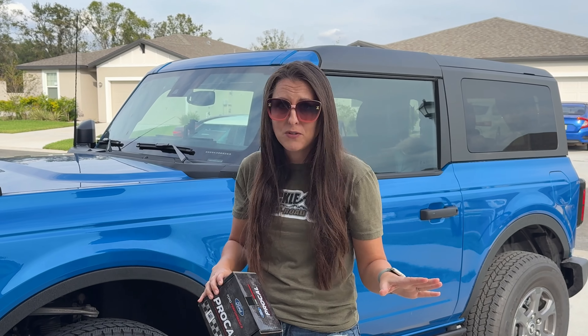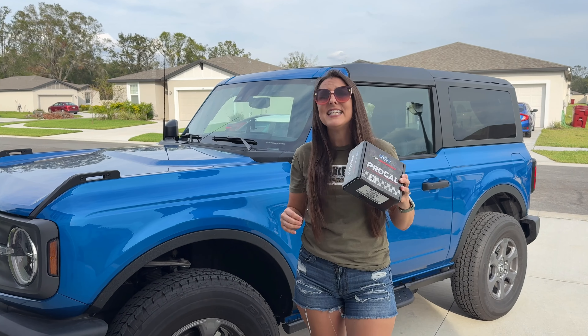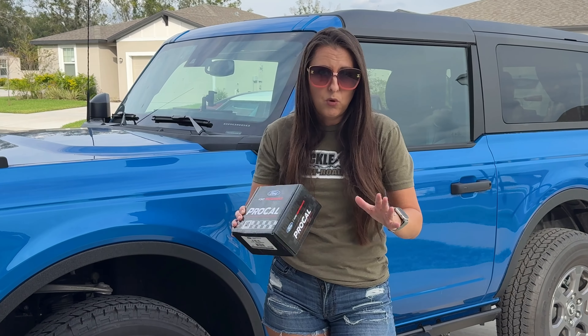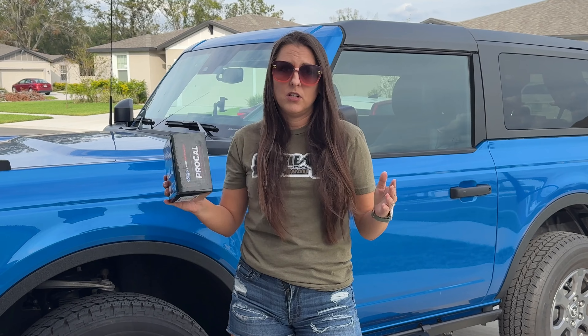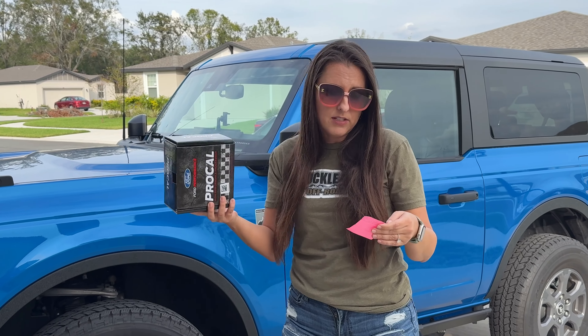I do carry all of those at BuckleUpOffRoad.com for an amazing price of $6.95. So if you're in the market for this, be sure to check out my website. But let's get into the details of what in the world is this Ford Performance Calibration. In this video, I'm going to show you the draggy hits before and after installation, how easy it is to install, and I have my cheat sheet here to give you the basics of this tune.